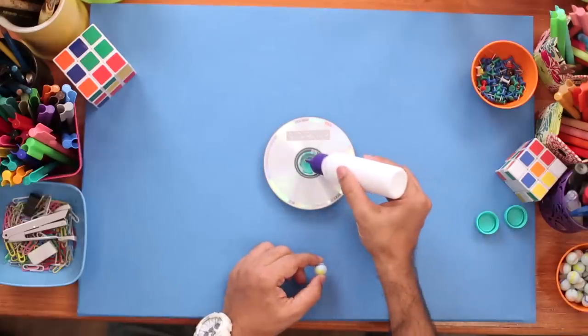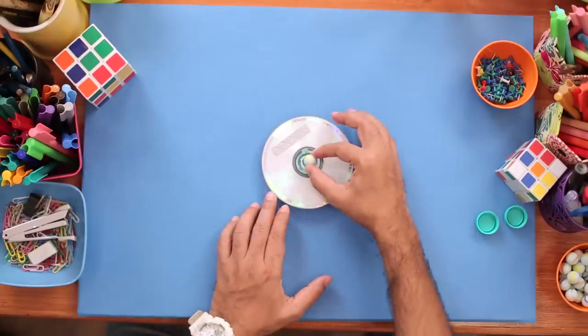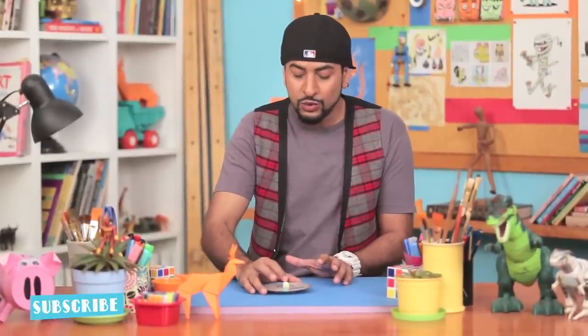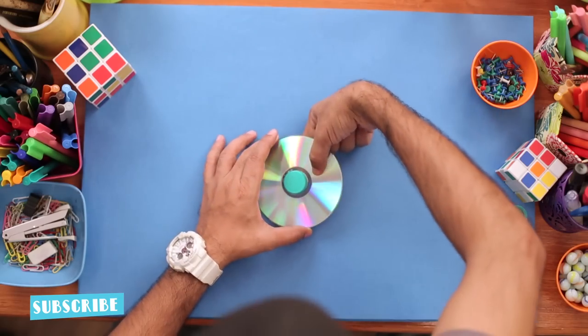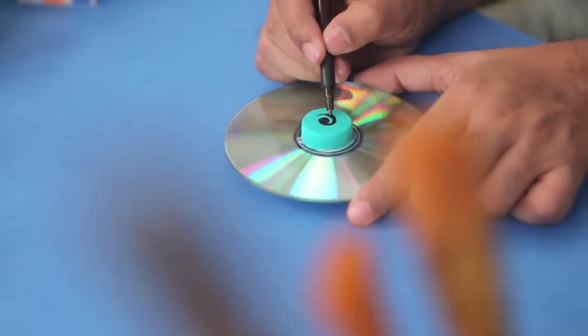We'll apply some glue and stick this in place. This usually takes some time to completely dry, so while it's drying, we'll carefully flip it, place it, and now we'll start drawing on it. We'll try a simple spiral design.